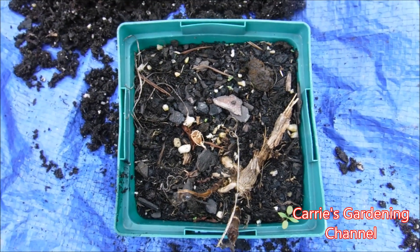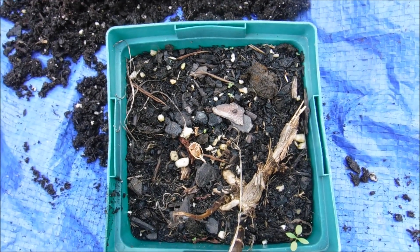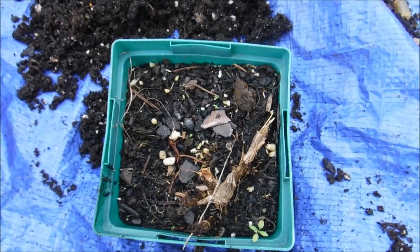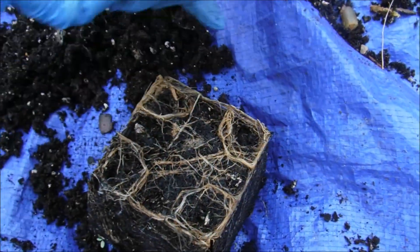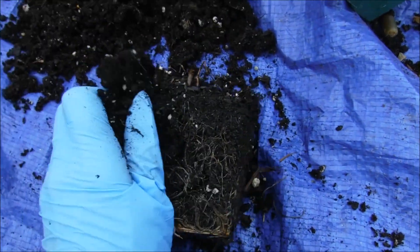Hello and welcome back to another edition of Carrie's Gardening Channel. Today is October the 30th, 2019 and I'm going to be taking my dahlia tubers out. We had a longer than normal fall this year, so normally I have my stuff out sooner than this, but some stuff just refused to go dormant so I kind of had to wait.